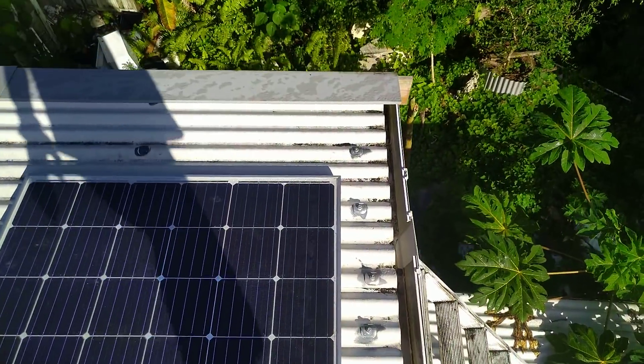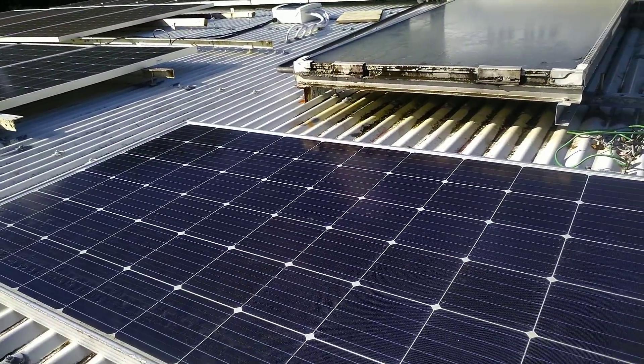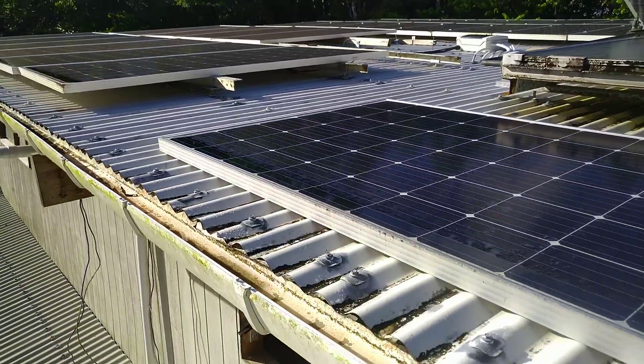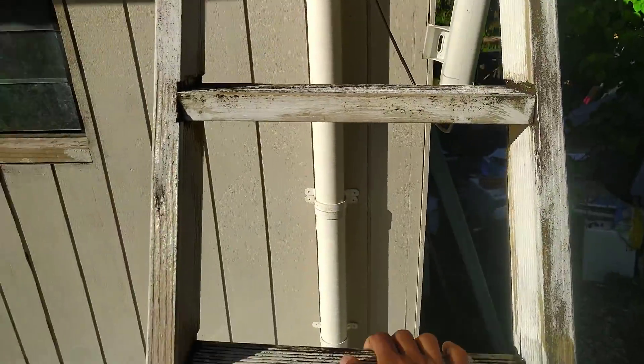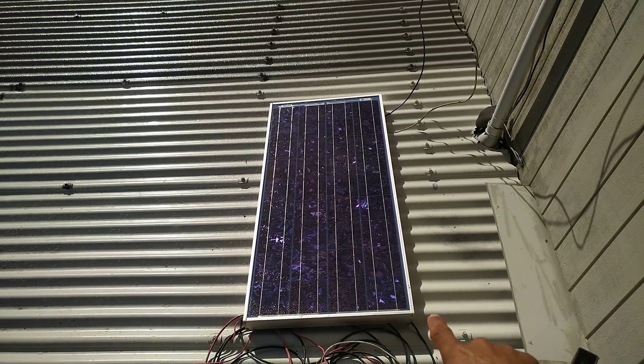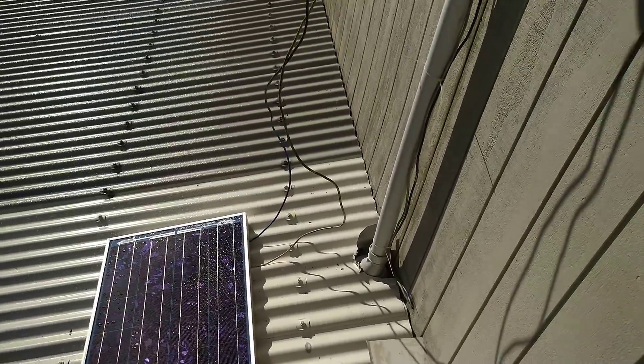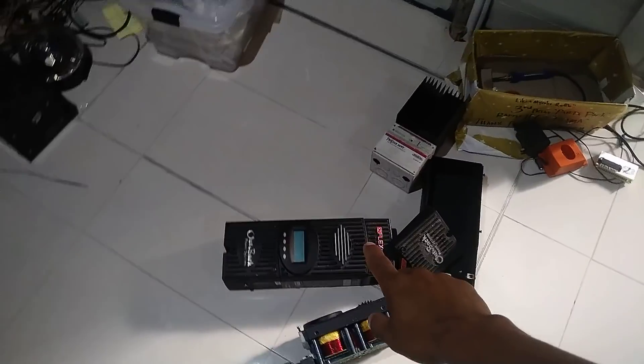Sorry for the shaking video, but that's how the panels look now — they're pretty big and heavy, and I lifted them up to the roof by myself. I used to have an experiment panel about the size of my old previous 100-watt solar panels — I've got rid of those now. We'll go inside the house — it's still not finished.